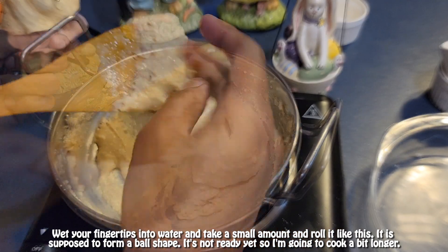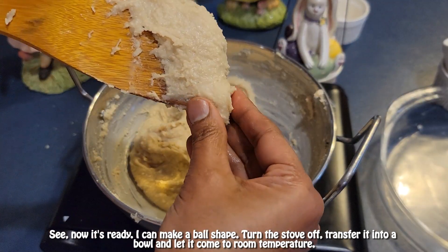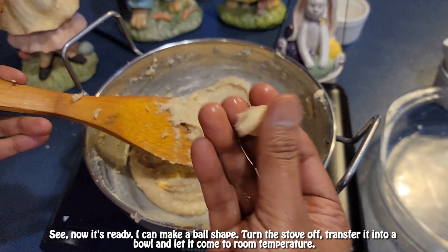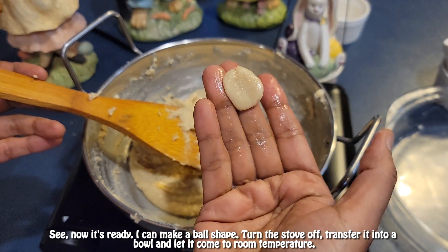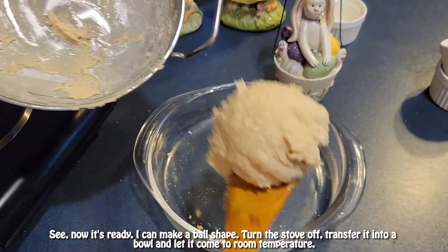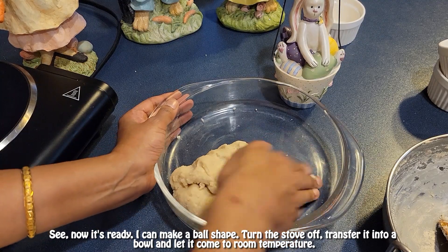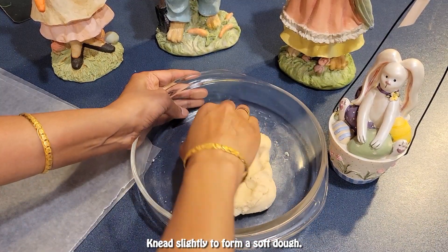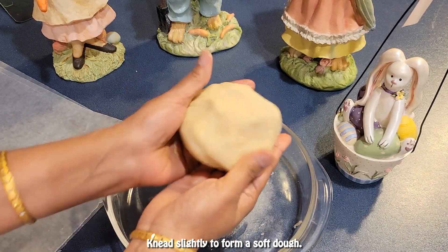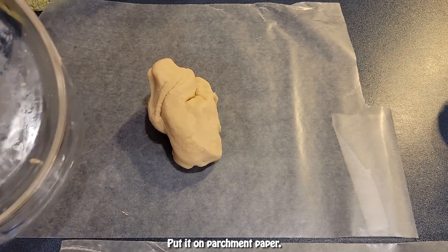Once you can form a ball shape, it's ready. Turn the stove off, transfer the mixture into a bowl, and let it cool down a bit. Knead it slightly to form a soft dough, then put it on parchment paper.